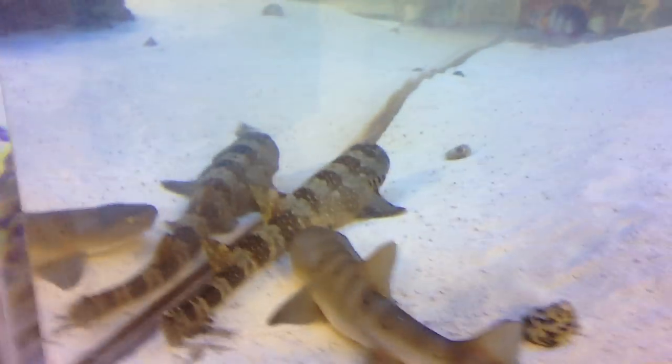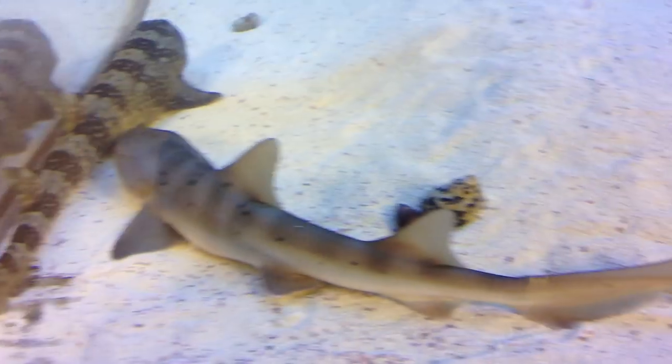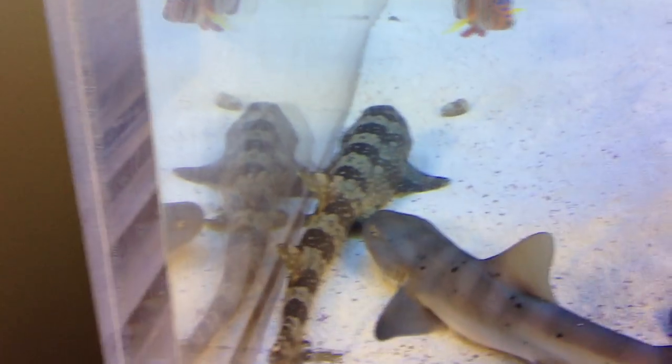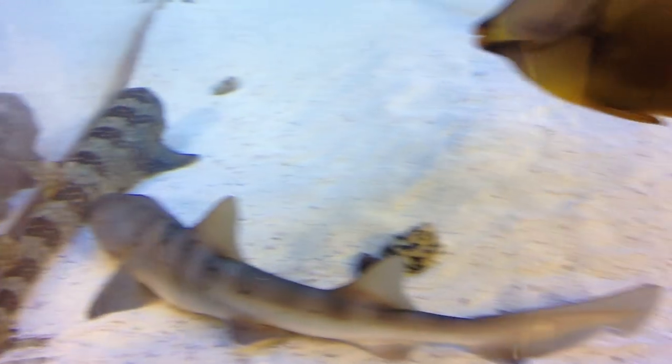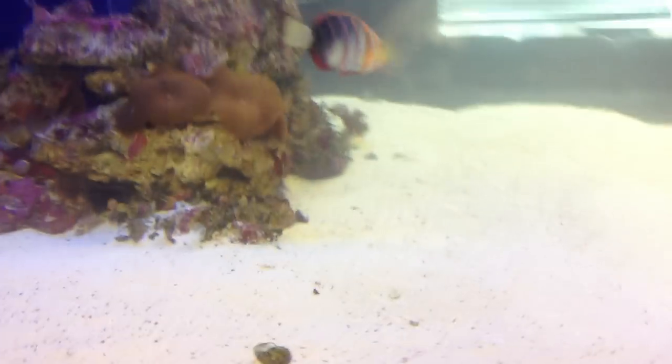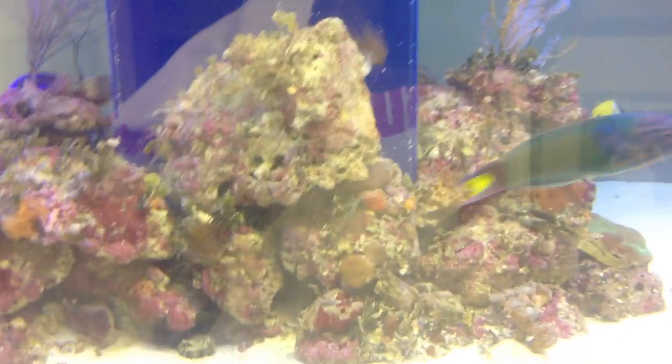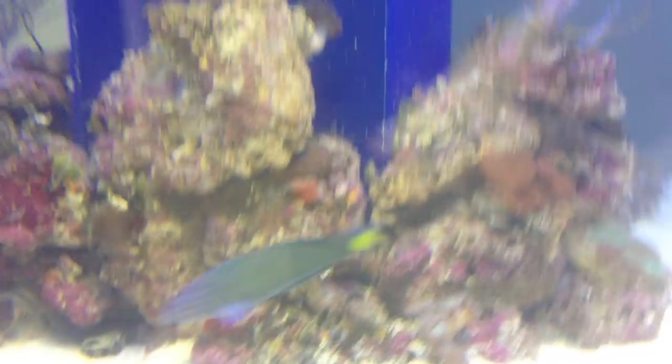This is a banded hound shark, or Japanese leopard shark — whatever you want to call it. They just got done eating. And that's a white spotted bamboo shark. Both these guys are right around two feet. And I have a 26 inch coral cat shark that somehow never comes out unless it's time to eat or pitch dark at night — hides behind these rocks 24 hours a day.